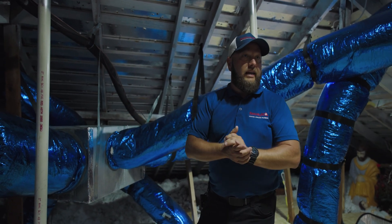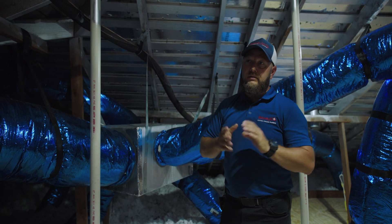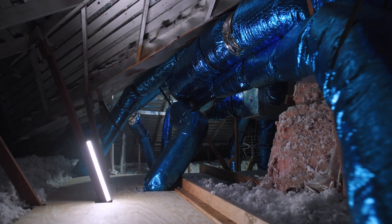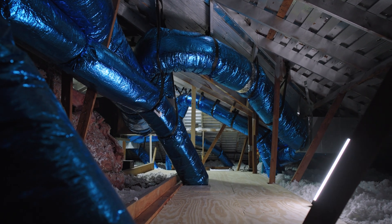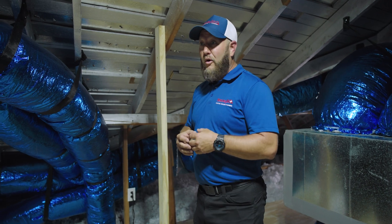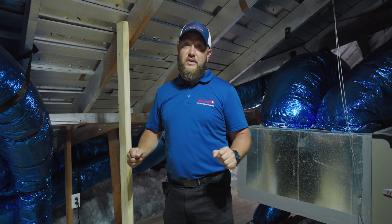Air conditioning is for comfort — it needs to be reliable, it needs to be safe, and that is our focus. We went really comprehensive on this one. The homeowner wanted tons of accessibility and wanted it to be safe for himself and any service person that comes up here. If any or all of this interests you, or maybe you look in your attic and aren't sure what you're looking at or how it could be better, give us a call. We've got options custom tailored to fit your needs.